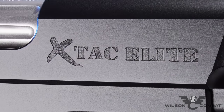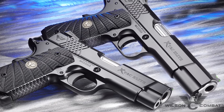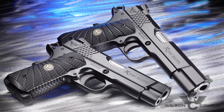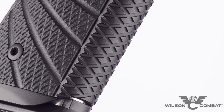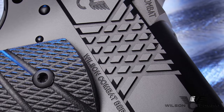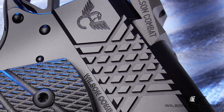The new X-TAC Elite in full and compact sizes is a unique choice for shooters looking for a practical custom pistol that comes standard with cutting-edge performance options. The bi-directional X-TAC front strap, mainspring housing, and slide cocking serrations offer an enhanced grip and improved durability over traditional checkering in severe hard-use environments.